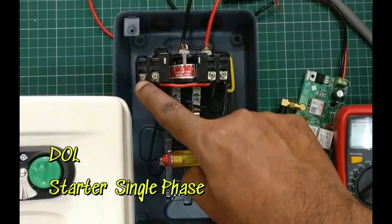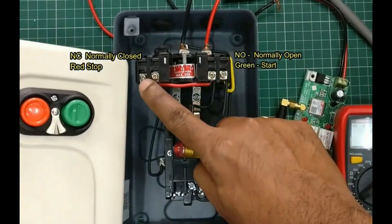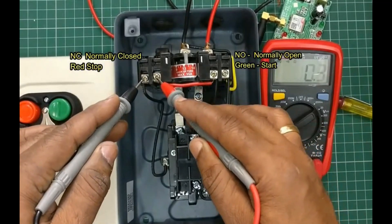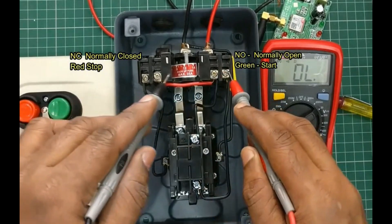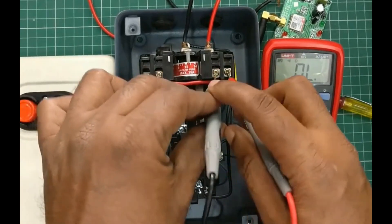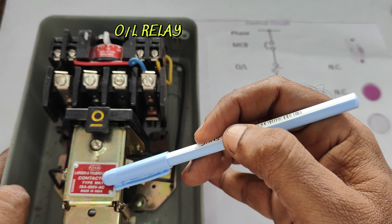This is a Direct Online starter. It has an overload relay and a contactor, and two contacts: one is normally open, which is for the green button, and another one is normally closed, which is for the red button. When you press the red button, the normally closed contact breaks and breaks the circuit. When you press the green button, the normally open contact will make and will start the motor.